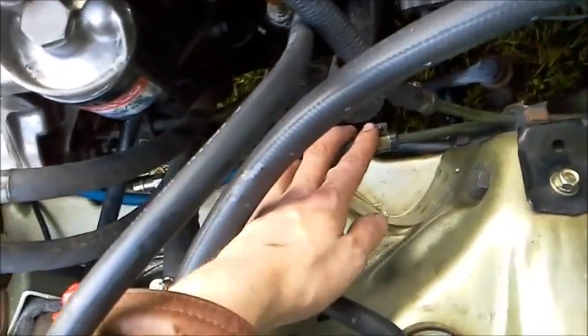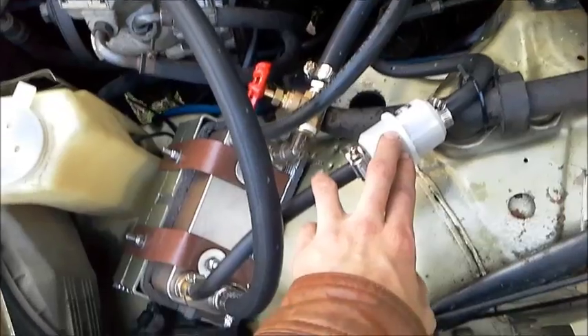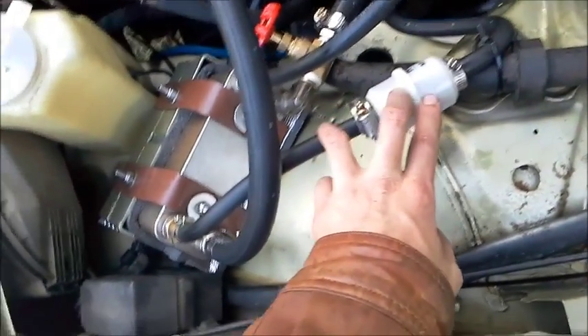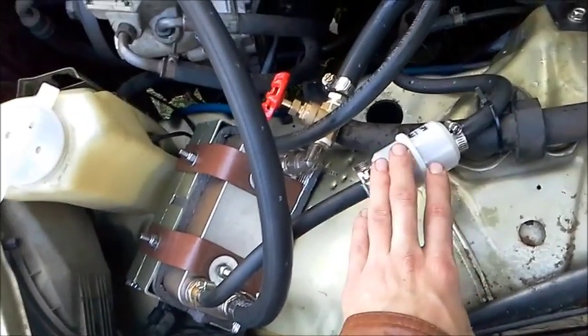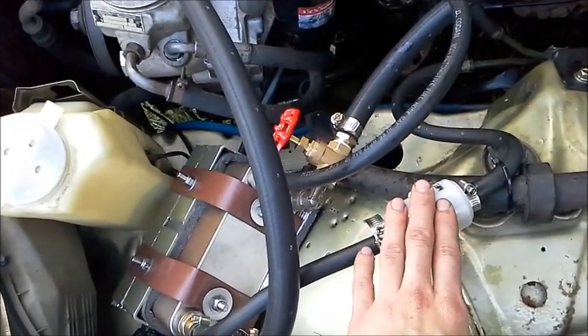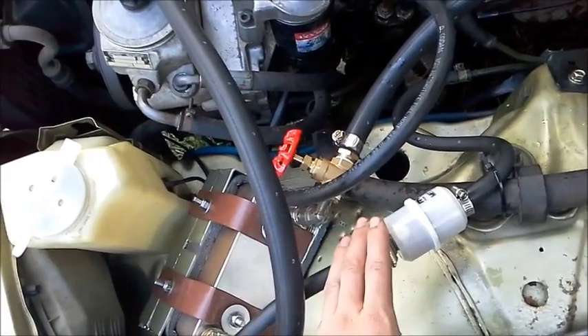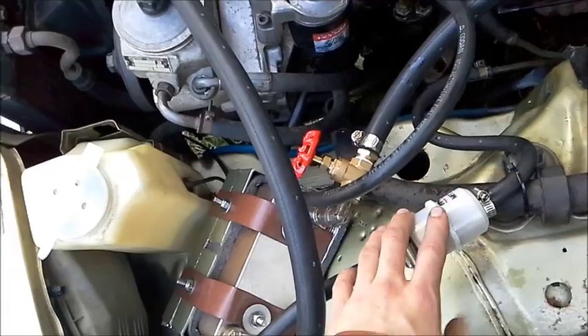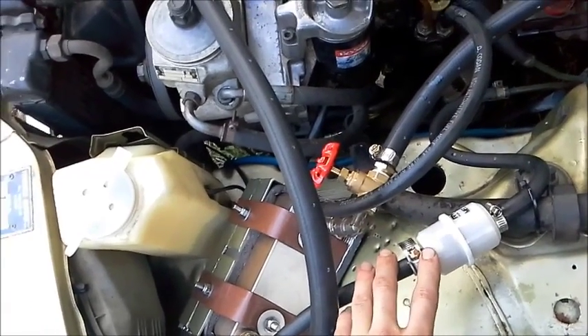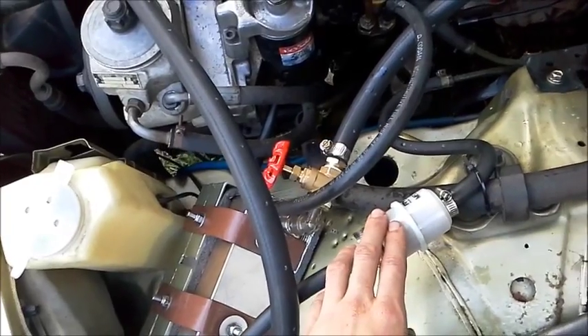We have our fuel outlet from the tank coming in through a small fuel filter. These fuel filters are only a few bucks each and they work quite well at stopping any fat getting into the engine. I treat my oil and remove the fat beforehand, but this is just in case for normal filtering of particles from the tank. I usually get around 500 to 1000 kilometres out of one of these filters, so it does pretty well.